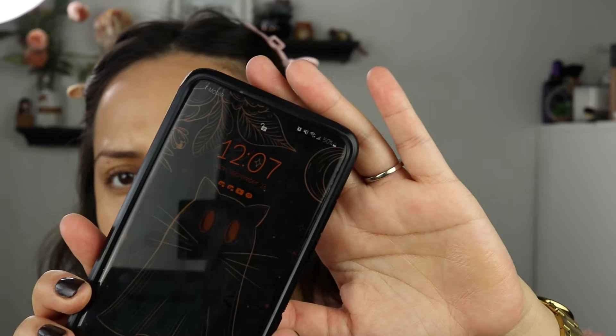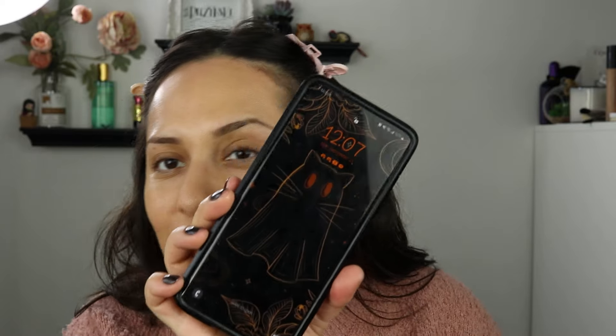I'm going to leave this, do the rest of my makeup, and come back for check-ins. It is 12:07 — that's my Halloween background. I love it. I'll be back.